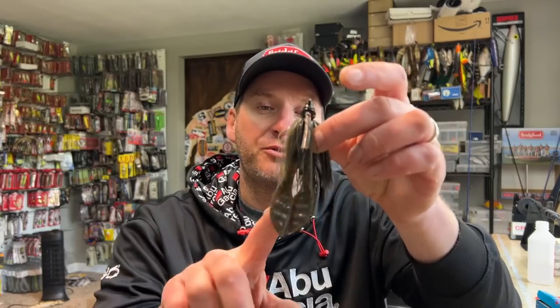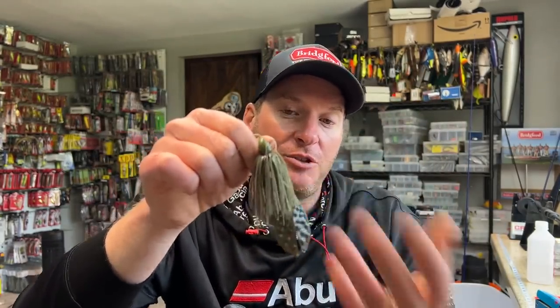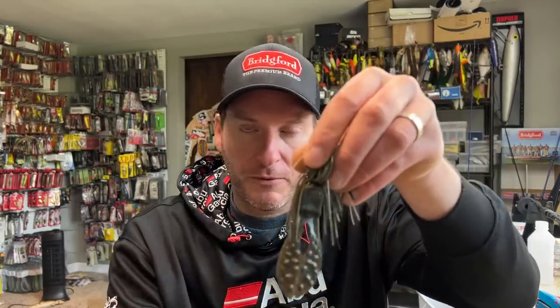So let's get into this. I've got five different trailer styles and we're just going to go through them in no particular order. The first one is a standard chunk style trailer — this is a Berkeley Power Bay Chunk. This is just a do-nothing trailer; it's a traditional trailer kind of geared after the old Uncle Josh pork frog look. It's got a wider body to allow you to thread it on or clip it through the hook, but the legs themselves are more massy and don't provide much vibration. To me, this is one of the best cold water trailers, and I think it's because they don't do much other than just float the trailer up there.